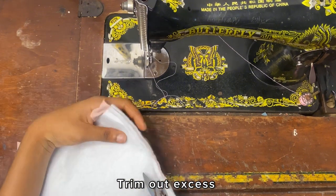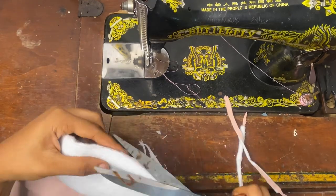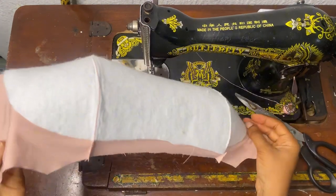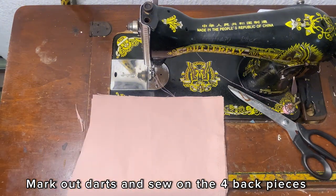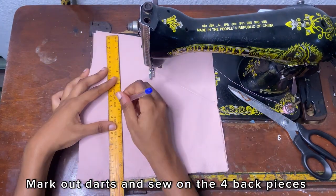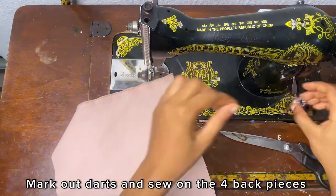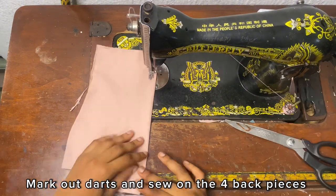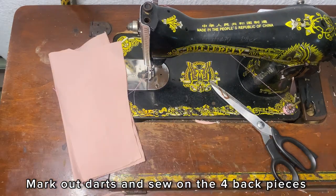One more thing to do to the lining piece after sewing is to trim out the excess from the seam. Trimming it out will make your work look neater and flatter, and it doesn't make it bulky at the seam lines. Then I'm going to mark out the point for the darts on the back piece. If you don't have it in your head you can just go and pick up your pattern paper and transfer the measurements for the darts onto the fabric. I'm sewing the darts separately for the two main fabric pieces and the two lining pieces.